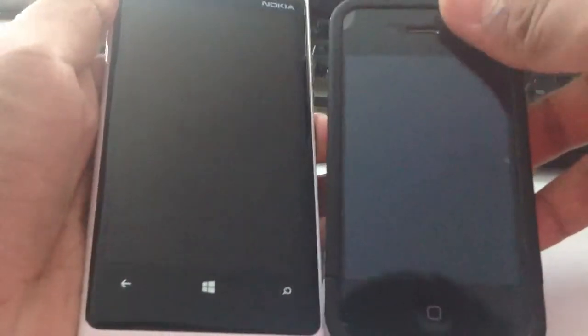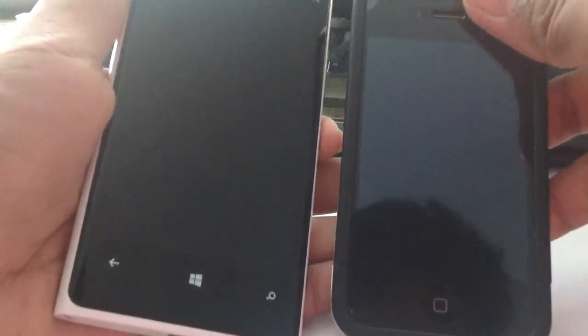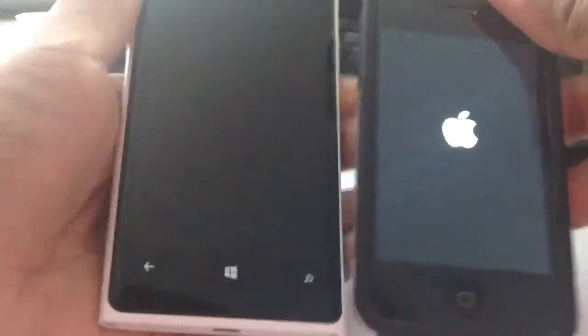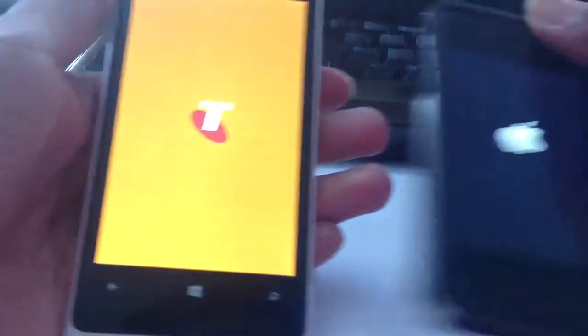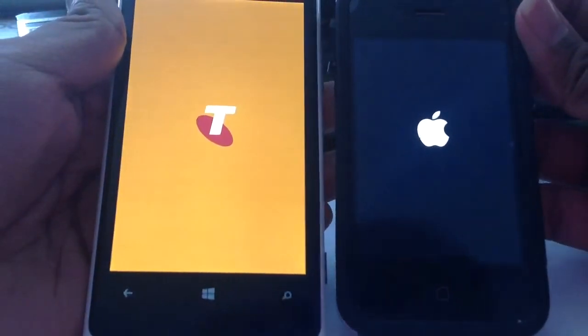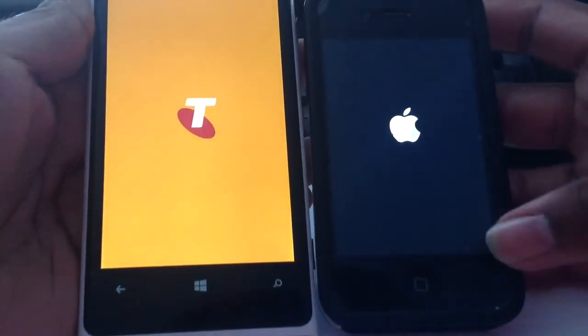One, two, three. The Lumia 920 vibrated and the iPhone vibrated — it's booting up at the moment. This is the iPhone 5.